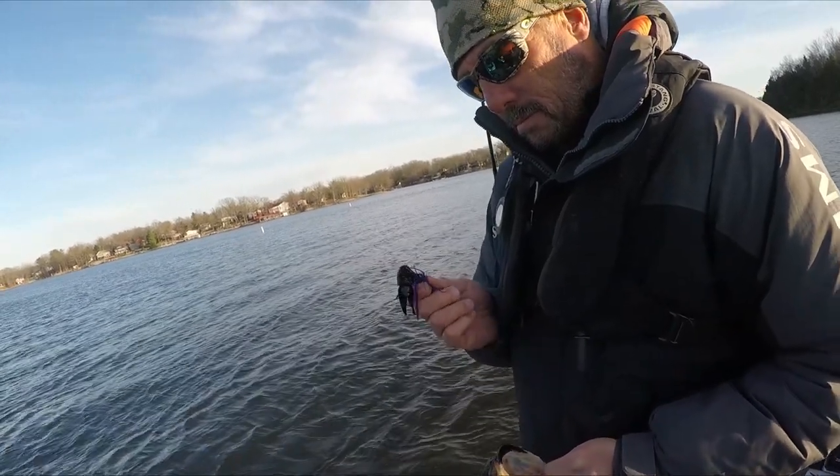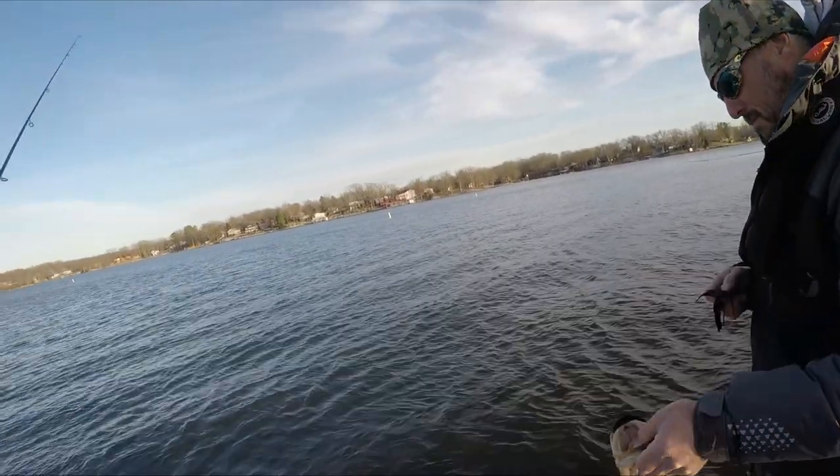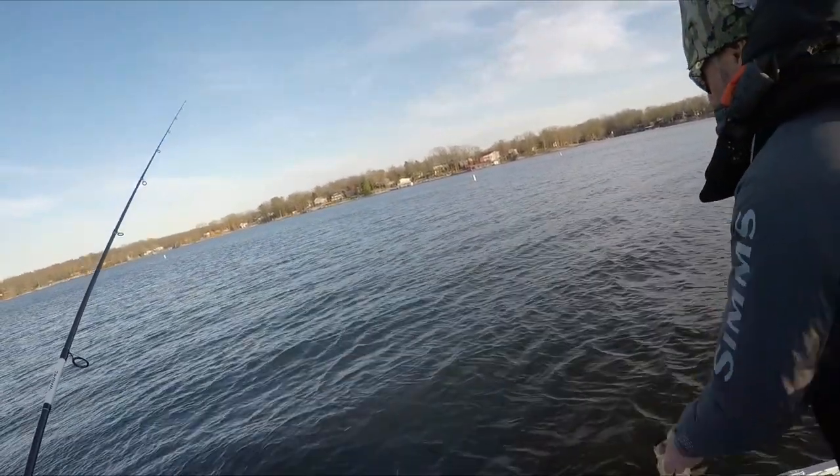Shoutout to Ron De Rosa — he's the guy that got me into this. When they reintroduced the Uncle Josh pork frog in 2020, it piqued my attention, and I'd been out in the boat with Ron several times and saw him catching fish on the pork frog. Combination of those two things got me curious. Let's talk about the cons of the Uncle Josh pork frog — and it's really the price. They're expensive folks. This little jar has three number 11 pork frogs in it and costs 12 bucks, so they're four dollars a piece.